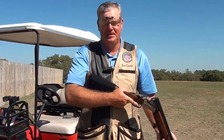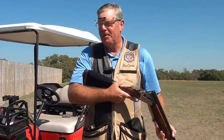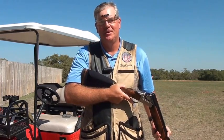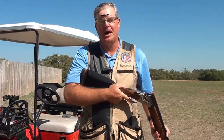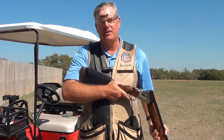That's what we call a field expedient gun fit. The Beartooth comb riser is $25 — very inexpensive compared to a full gun fit and new stock. That's all for this segment; look to our next segments on gun fit.